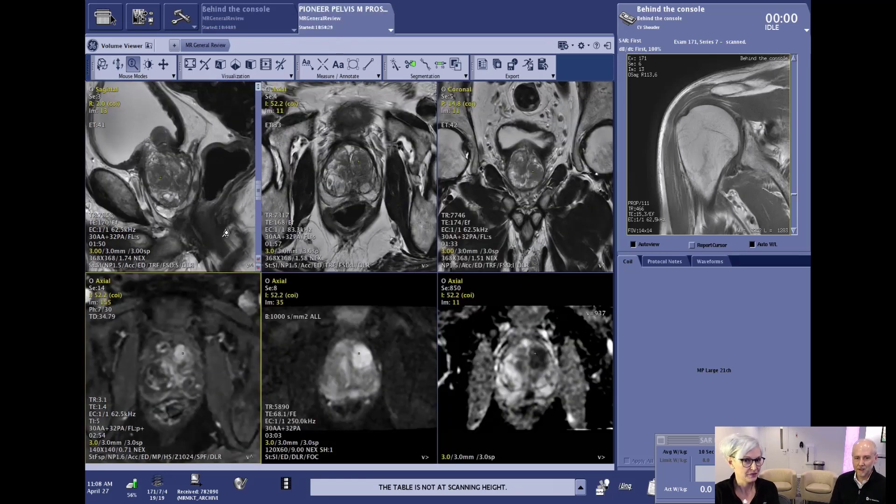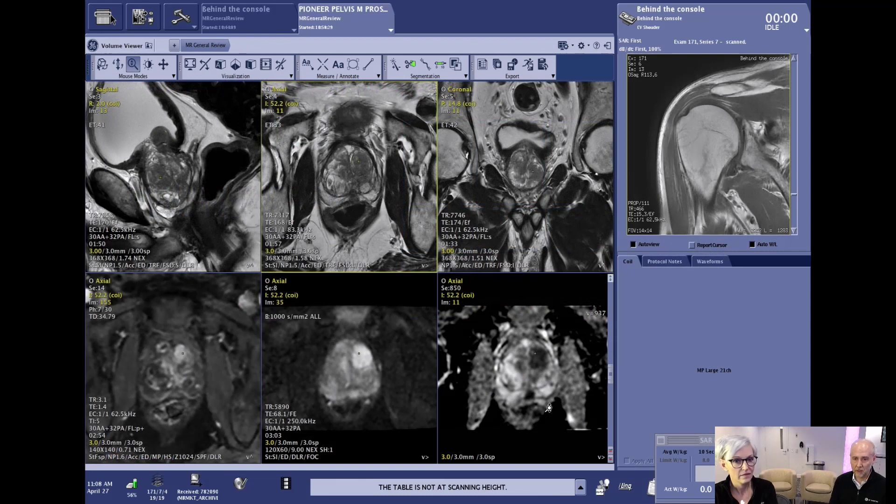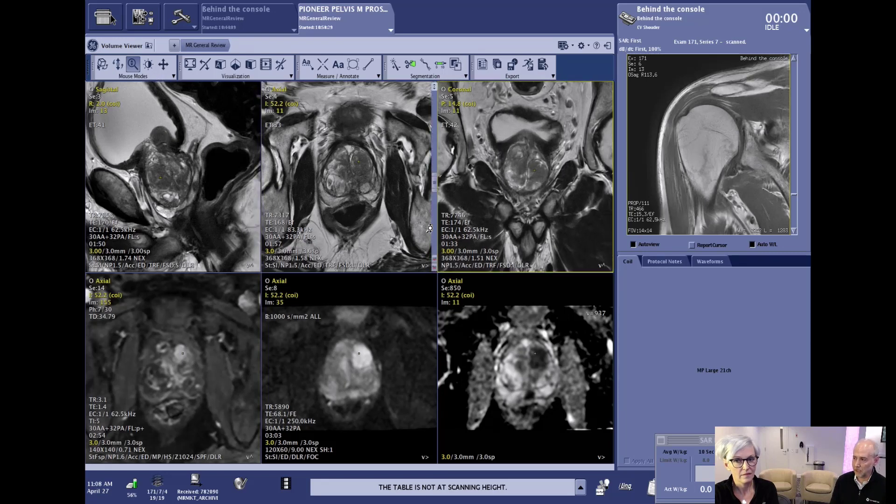Another really good example of using propeller is in the pelvis. This example is a MRI pelvis, a prostate exam — a real clinical case from one of our sites. The images in the top row are high-resolution, three-millimeter slices, which you would typically do for a prostate exam, with scan times less than two minutes for each with great tissue contrast. This particular patient had a contraindication for buscopan, the injection normally given to help eliminate motion within the bowel. By having propeller, it's possible to proceed without giving that injection while still maintaining a very short scan time.